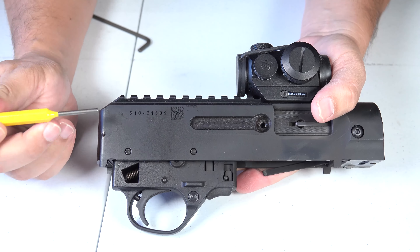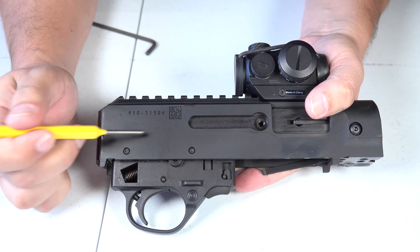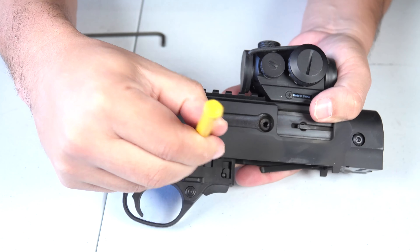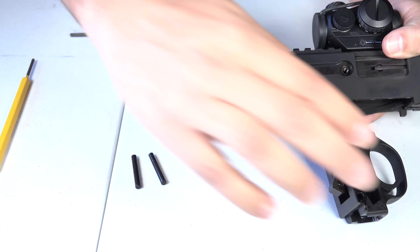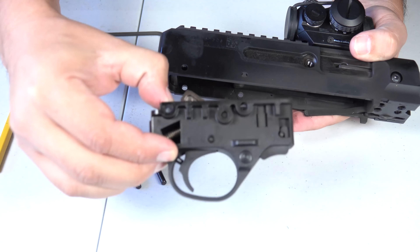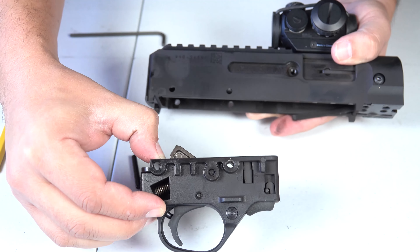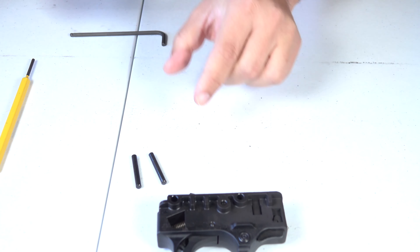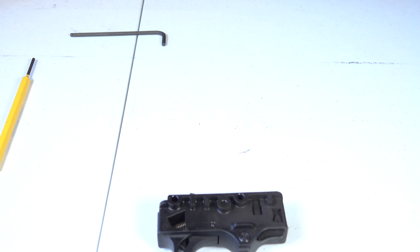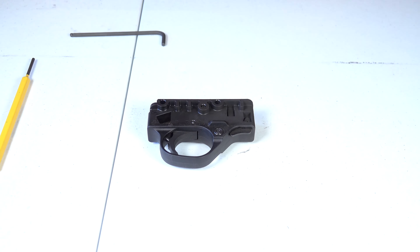Now we're going to use a punch to remove these two pins so we can remove the trigger housing out of the receiver. It's really simple — you push and the pins come right out. There goes the trigger housing, came right out of the receiver. We're going to set the receiver aside, set our pins aside, and now we have our trigger housing right here in front of us.